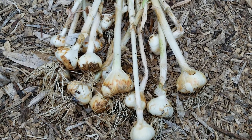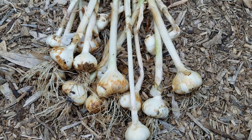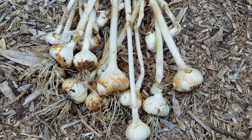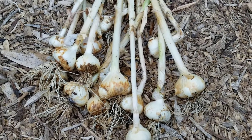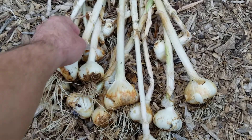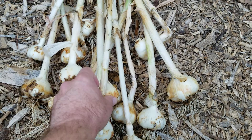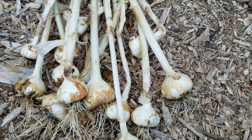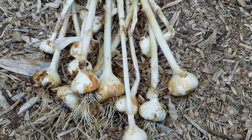I actually bought the garlic at Sprouts — it was just an organic garlic and I planted from that. You normally can't tell if it's going to be hardneck or softneck, but I know this is hardneck because the stem that came up is hard, it's not really flexible. So it's not the type you can braid, but I'm not worried about that.